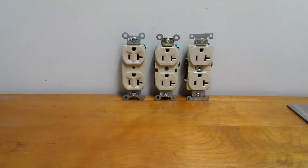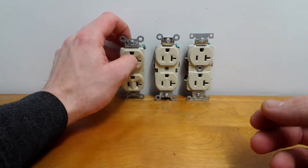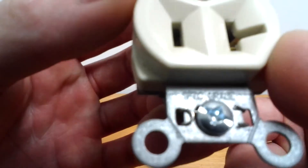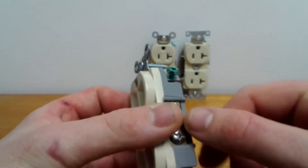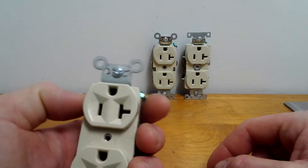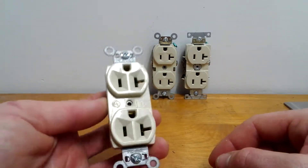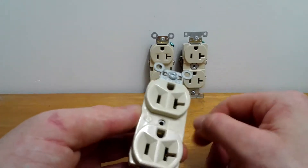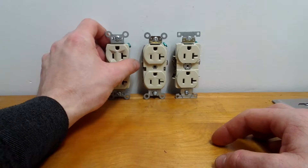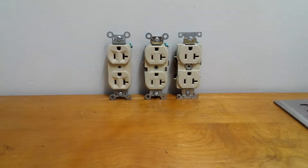Now, which one's the best and which one would I recommend? This first one is a Passing Seymour CR20I spec grade — it says right there 'spec grade outlet.' You put the wire around — you have to loop the wire around on this kind. This is the industry standard. When they're doing a big hotel or office building, they'll probably get thousands of them, a whole case, and that's the standard. That's made by Passing Seymour.